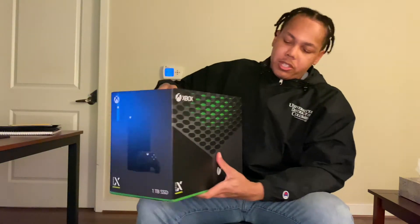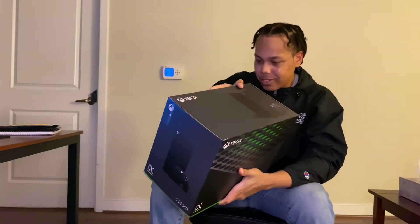But besides talking, let's start to open this and see what it looks like in person.